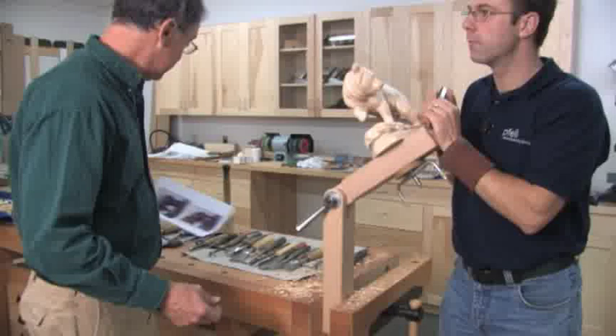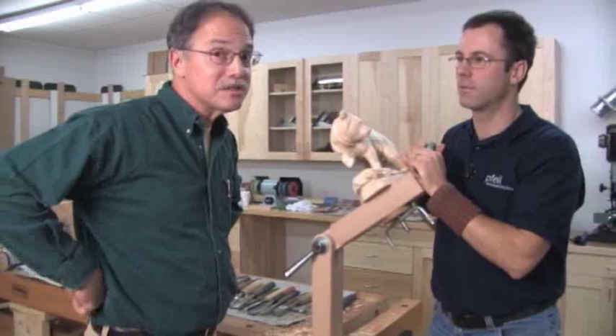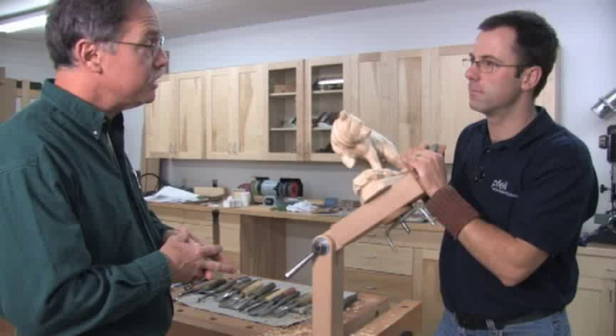Ladies and gentlemen, you're about to see a world-class carver. I'm Scott Phillips. My name is Richard Odermatt. I'm a master wood carver from Switzerland. He was trained in Brienz and you're about to learn some of the most unique ways to use Swiss-made file chisels that are made in Switzerland.